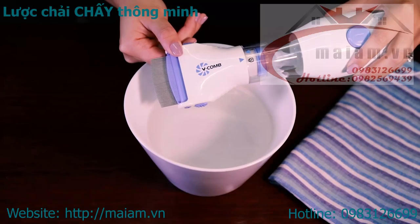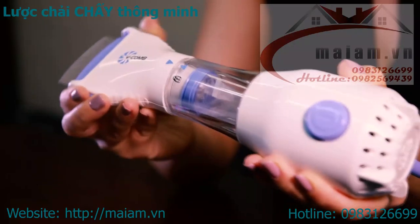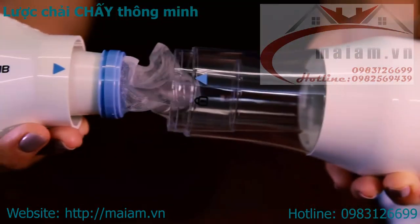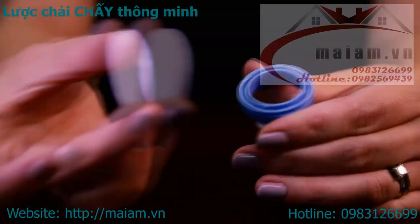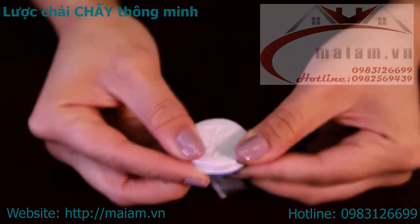After treatment, switch off and unplug the V-Comb from the power source. Remove the combing head from the main body by twisting the head of the V-Comb from the main unit. Carefully detach the capture filter. Replace the V-Comb capture filter lid to the capture filter and dispose of properly.